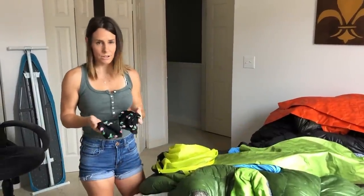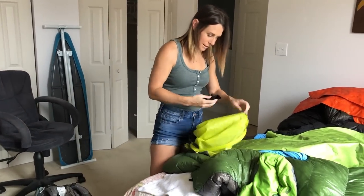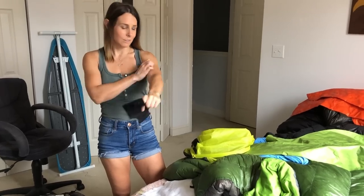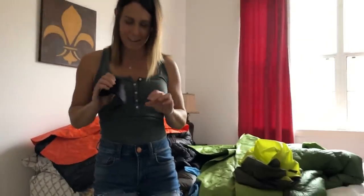These are my gaiters — Dirty Girl gaiters. I really liked them. I have nothing bad to say about them. They're very cheap. I would definitely get them again. This is my ankle brace — I rolled my ankle so many times on the trail, so I wore this ankle brace literally every single day.